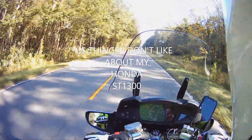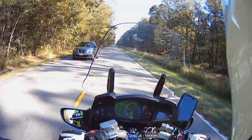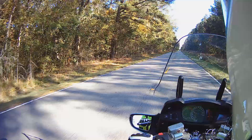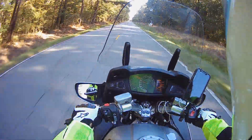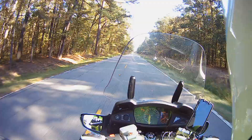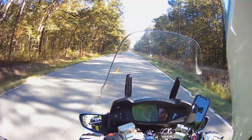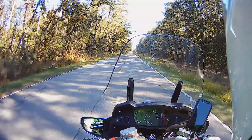Hey everybody, this is Bob, out on freedom being free. It's been four months since I've had my Honda ST-1300 Pan American.